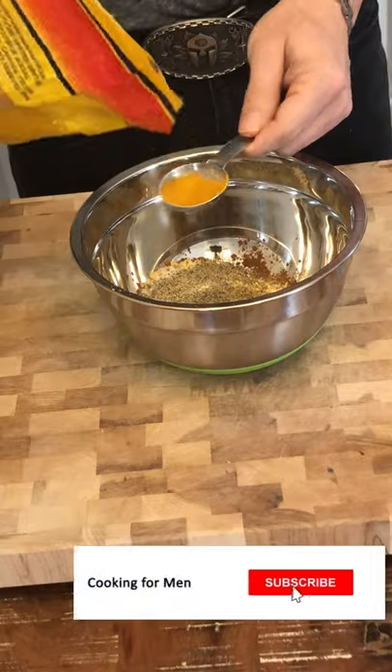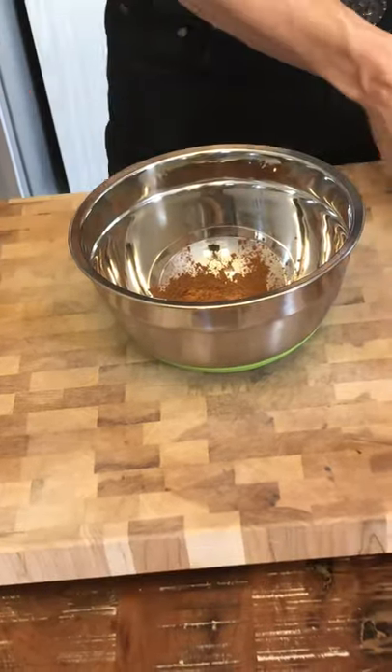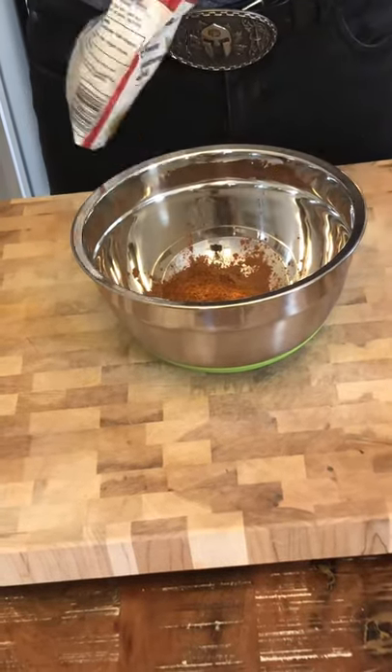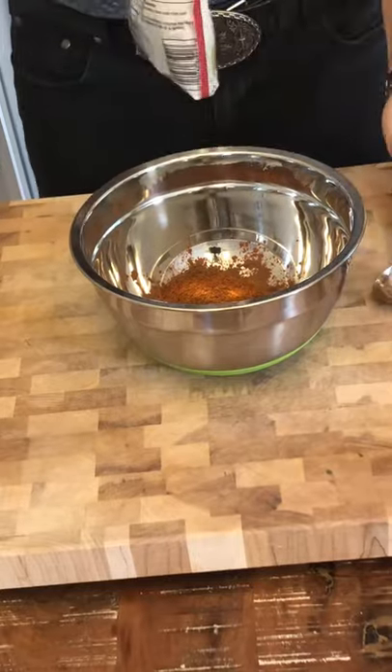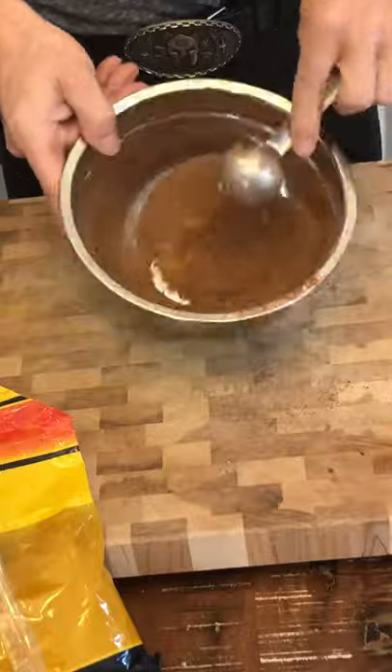Are you ready for the final ingredient? There you go — two tablespoons of cacao. Oh yeah, it's gonna surprise everyone. It tastes great, and no word of a lie, you're gonna surprise all those barbecue experts, no problem, because this stuff is good.